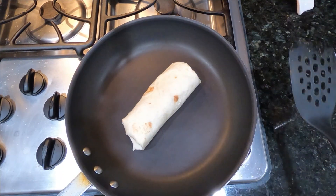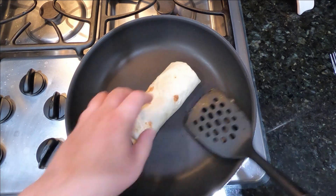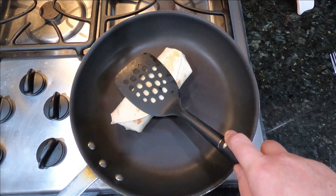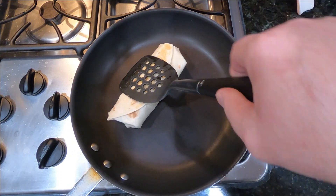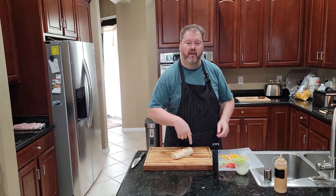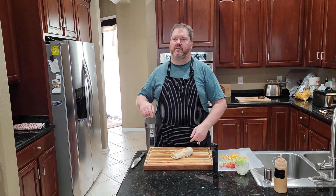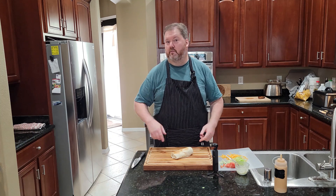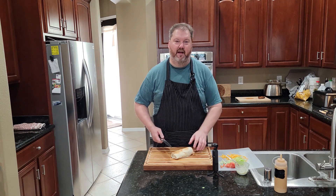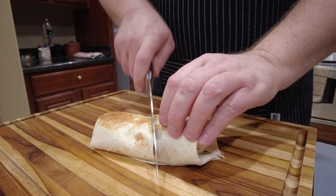We've cranked our pan up pretty hot, and we're going to throw this seam side down to begin with. Let it sit for about 20 to 25 seconds, then give it a flip and it should be just about perfect. When we are done, it's going to be amazing and taste just like the Taco Bell version. And here we have the grilled chicken Chipotle Ranch Burrito.